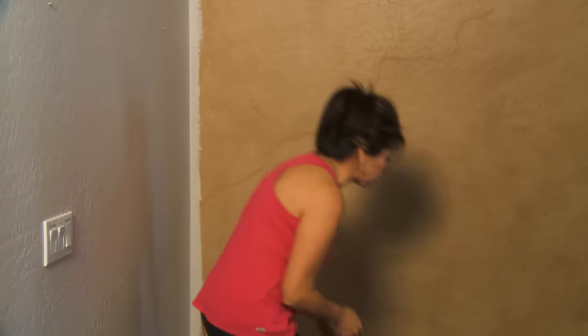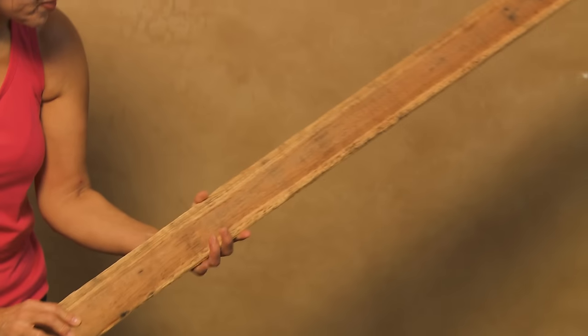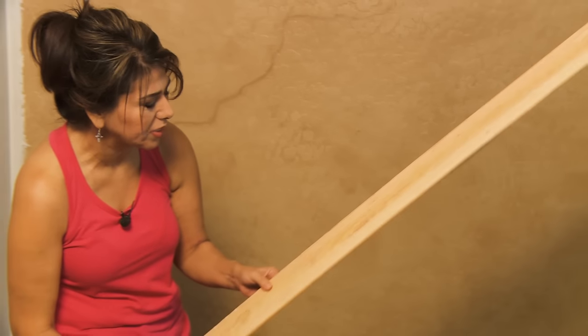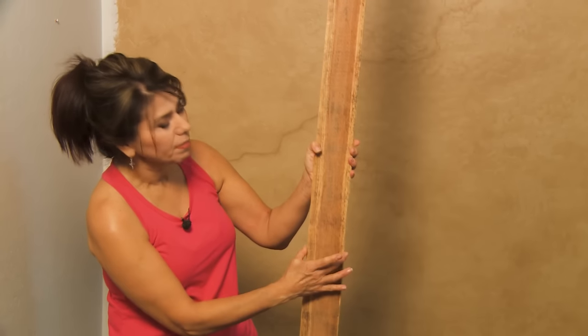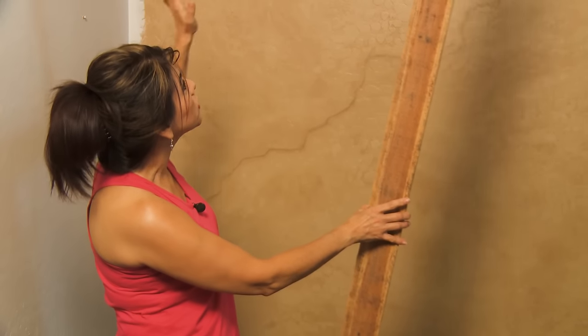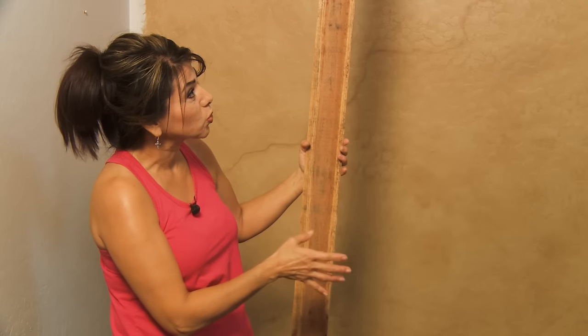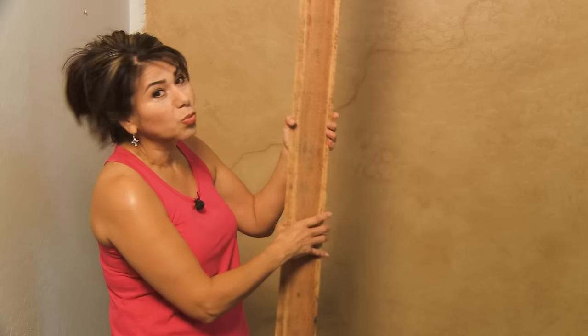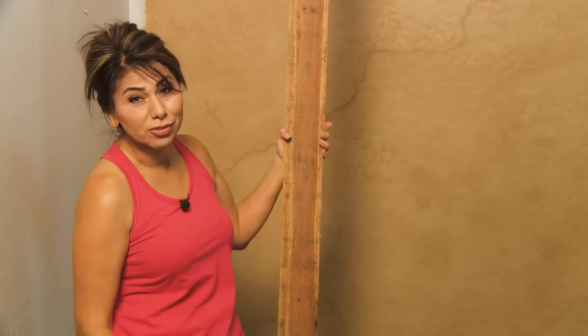I'm going to show you what we decided to use: redwood bender board. I like it not just because it's thin, but because it looks really rough and you get lots of variation with each piece. They come in varying lengths — this one is eight feet long by about four inches across. You measure your wall; mine is ten by twelve, so that's a hundred and twenty square feet to fill. These run about $2.50 a piece, so we're going to do this whole wall for about a hundred dollars.